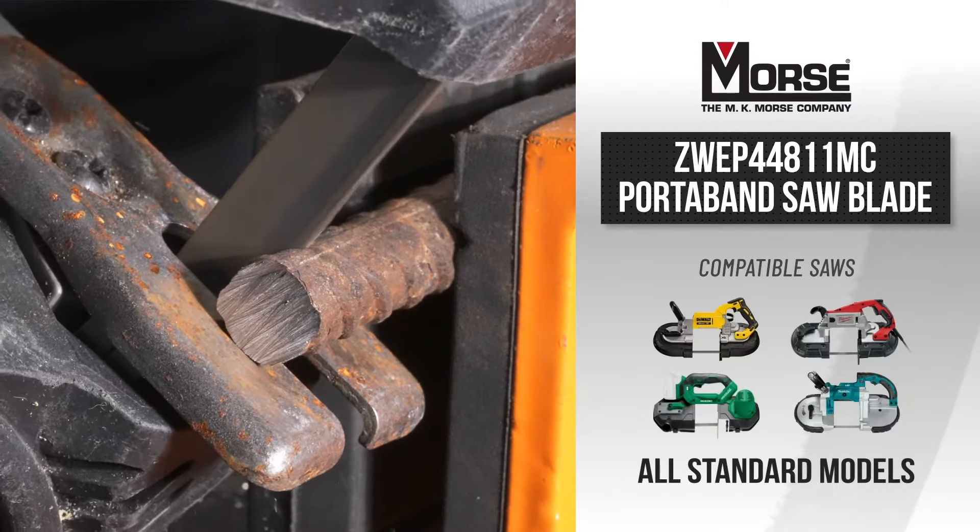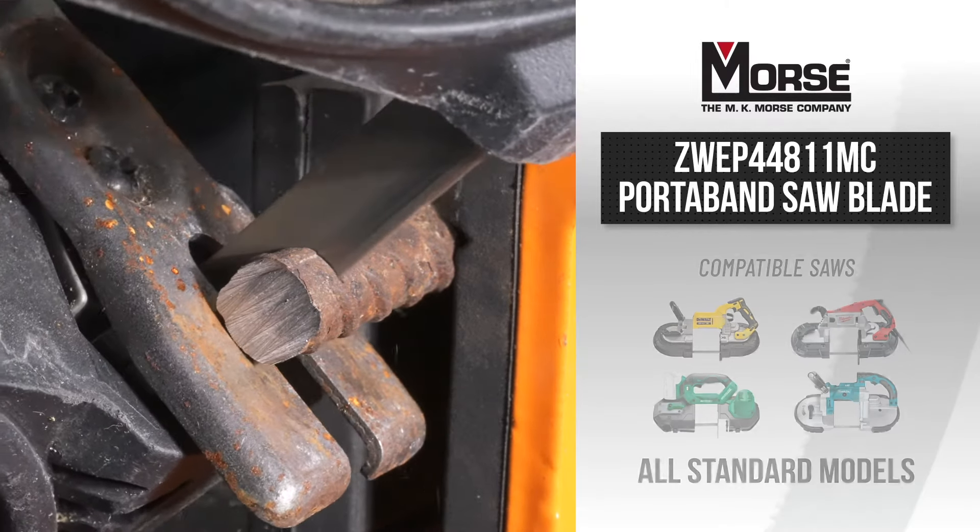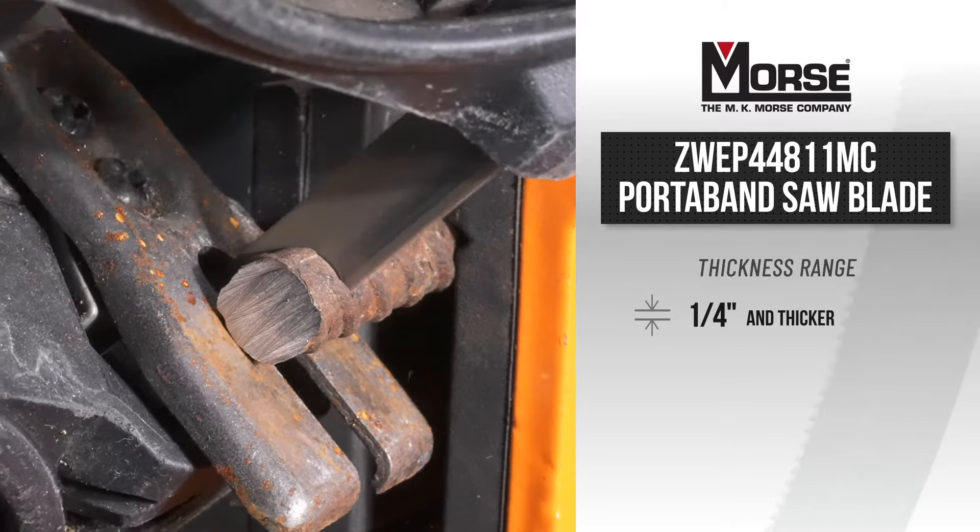The 44 and 7-eighths inch long port-a-band blade will fit most standard models and will excel in cutting materials a quarter inch and thicker.